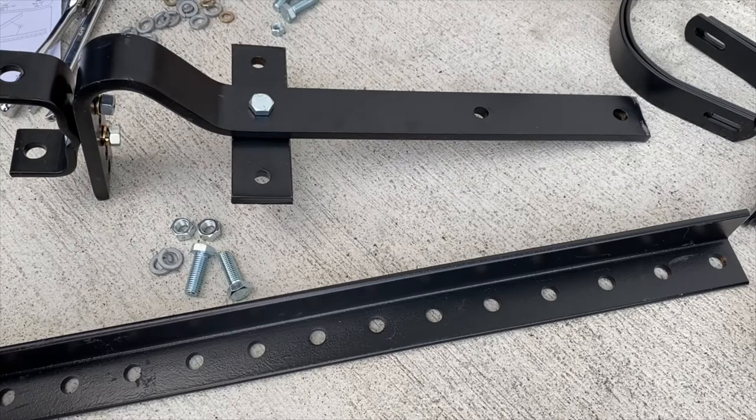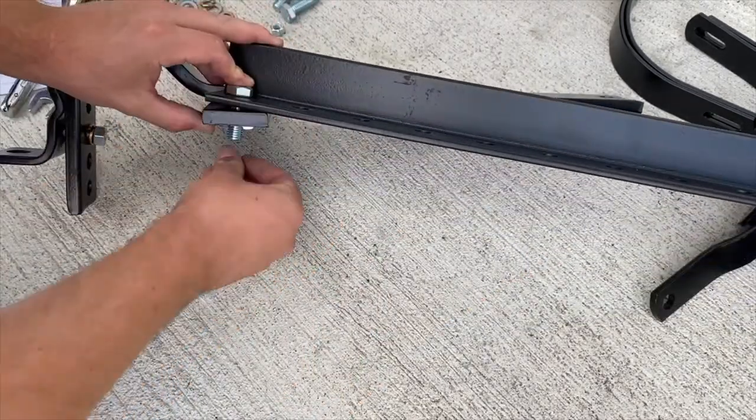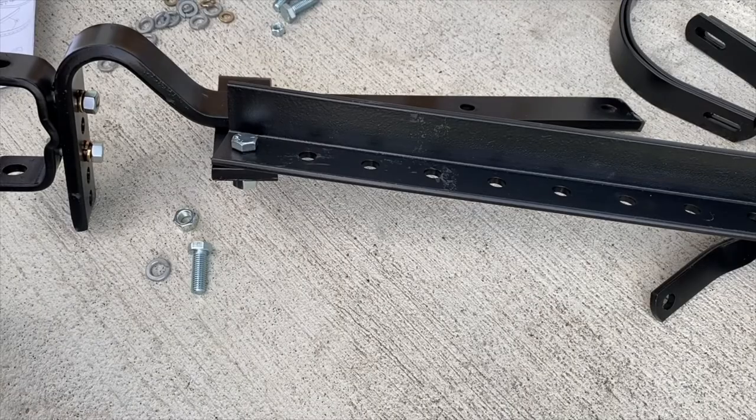Step 2A: assemble frame angles to tie strap using the same setup as last time - half inch bolt, half inch lock washer, and half inch nut. It says snug but do not tighten at this time. This is the hardware and this is the angle. I'll do one of them on camera - just know you have to do the other one as well.